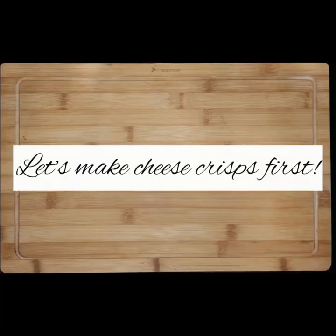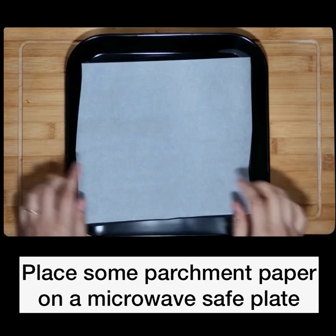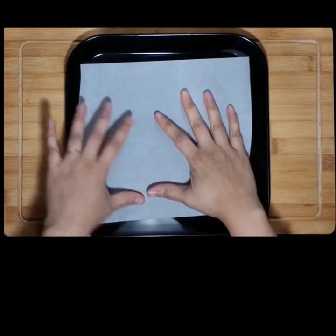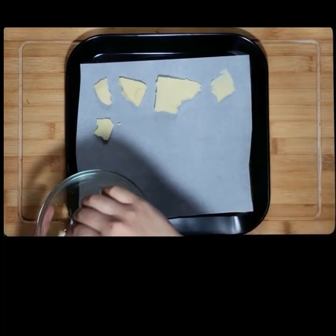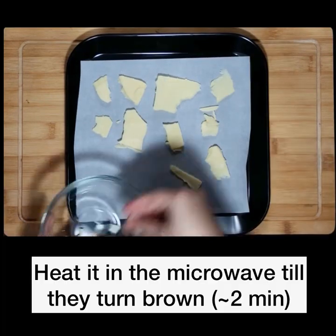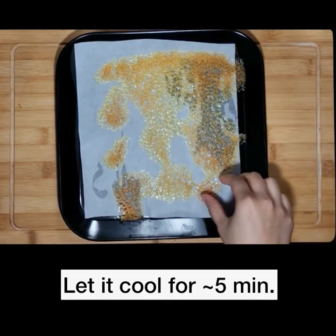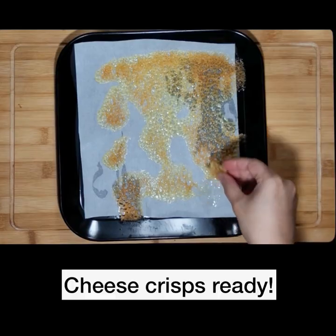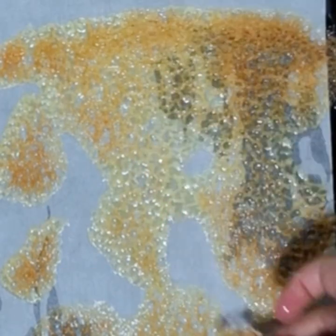Let's make these yummy cheese crisps first. Take a microwave-safe plate and cover it with a piece of parchment paper. Place thin slices of cheese and heat it in the microwave till they turn nice and brown. This shouldn't take more than one or two minutes. Once they cool for around five minutes you'll see that they are nice and crisp. Set these aside.